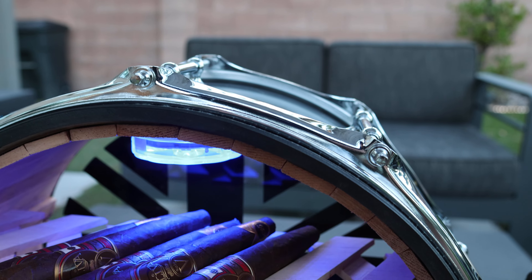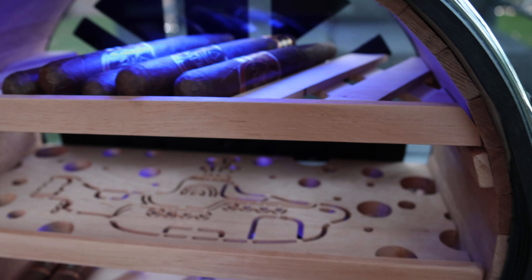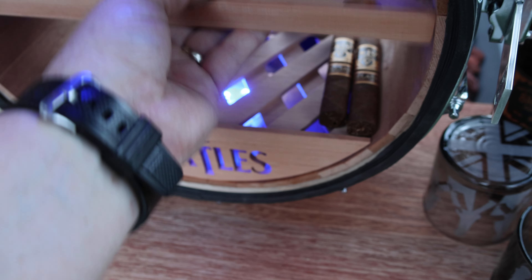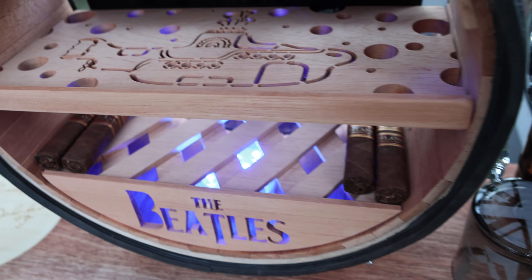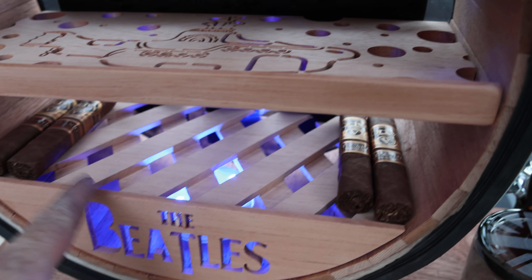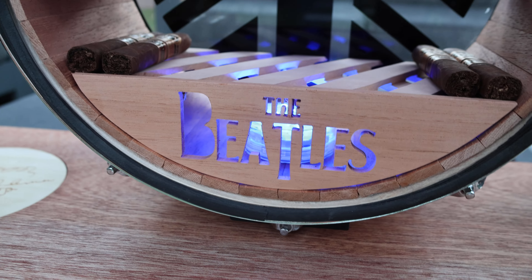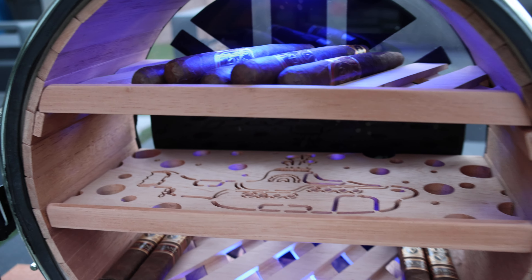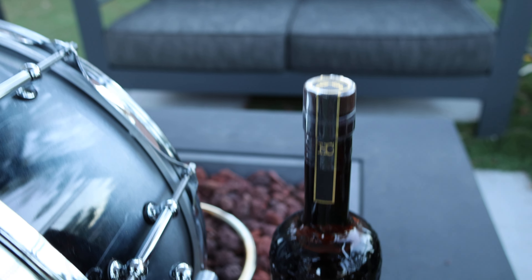All these trays come sliding out. This tray is of a Yellow Submarine. All of them are perforated so that the humidity gets through them all. It has the beetle symbol that shines through — that's where you put your Boveda packs, down here, to keep the cigars nice and hydrated.